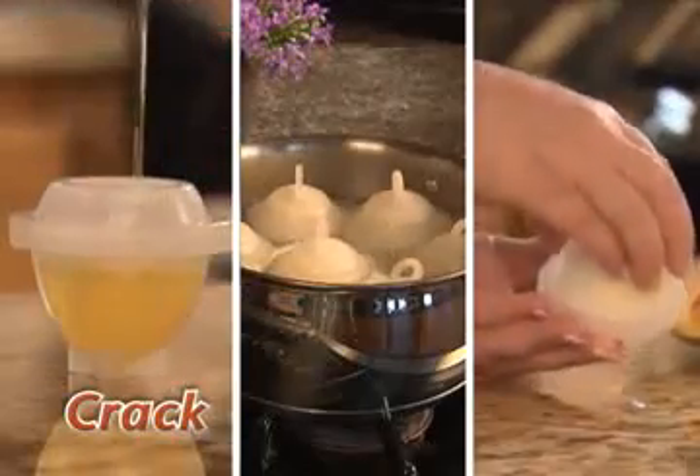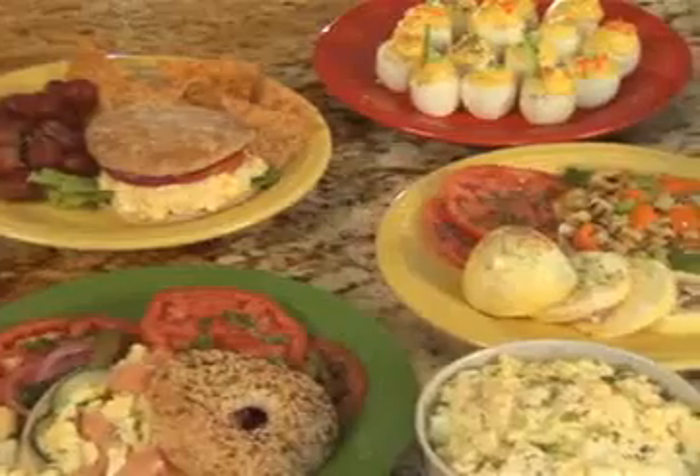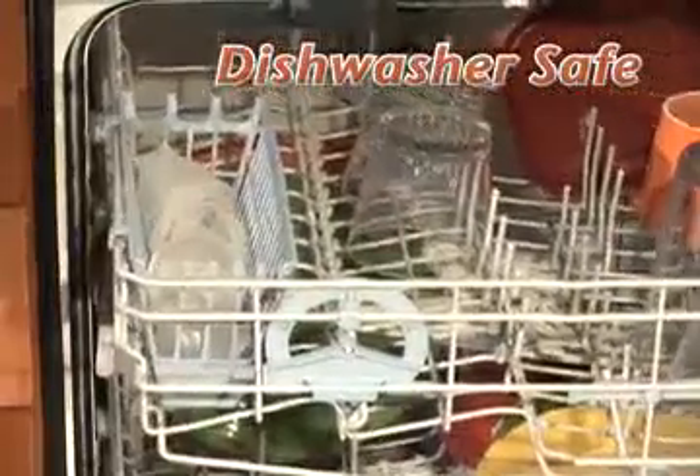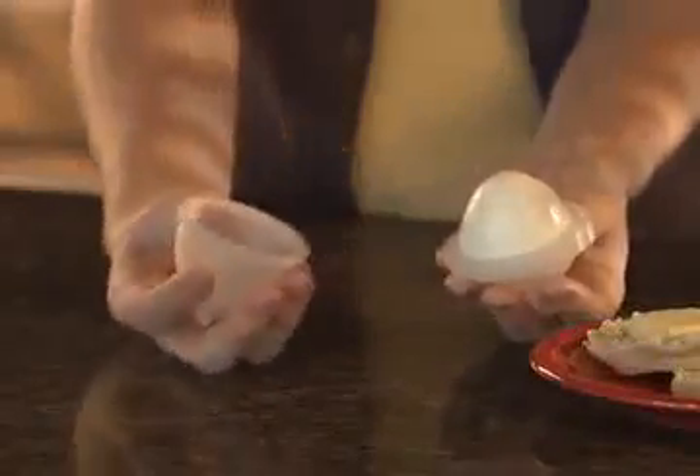There's nothing else like Eggies. Watch again — just crack, cook, and twist to enjoy delicious hard-boiled eggs just like this. And it's all dishwasher safe. Stop peeling all day and enjoy hard-boiled eggs the Eggies way.